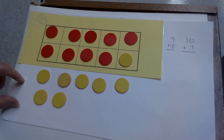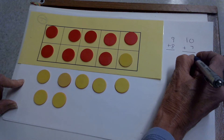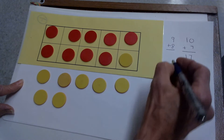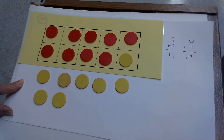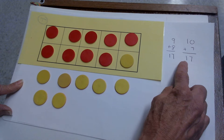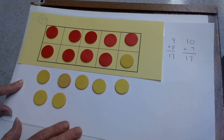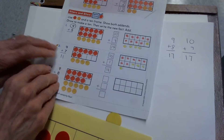I know a 10 and a 7 is a group of 10 and 7 extra. So 9 plus 8 is also a group of 10 and 7 extra, or 17. We changed 9 plus 8 to a new problem — 10 plus 7. We made 10, filled the 10 frame, and added the extra — the counters that are outside the 10 frame.